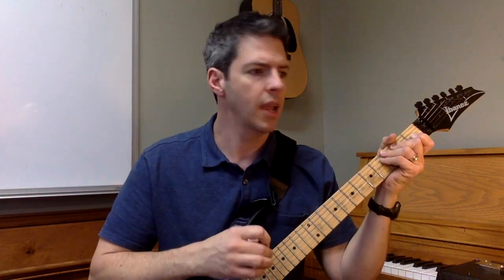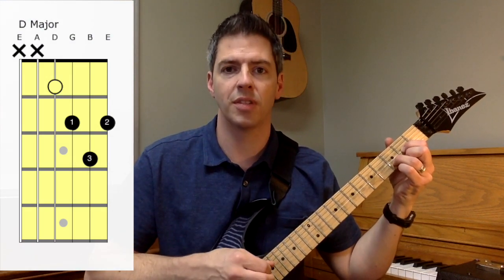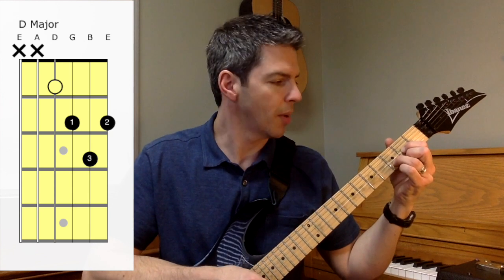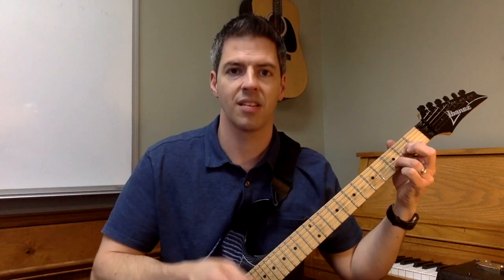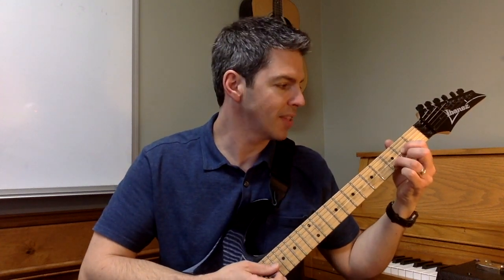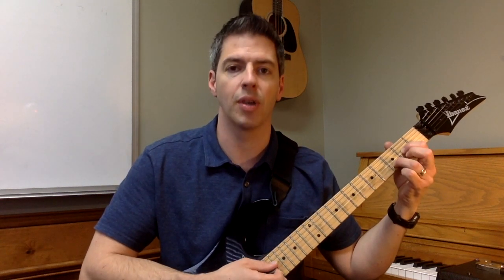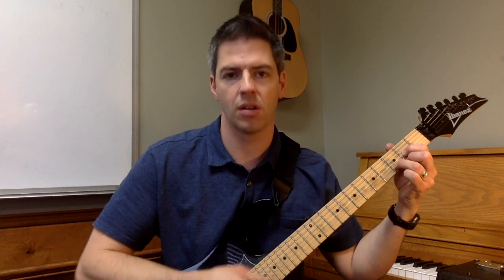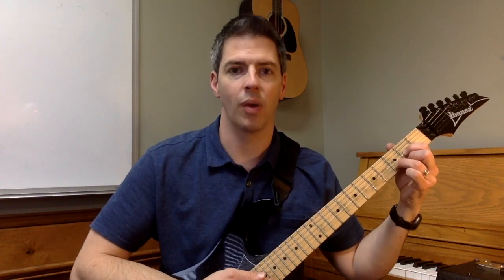Let me just give you a sample. Here's a regular D major chord and I'll post the chart for you. There's your D major chord. Now what I'm gonna do is I'm gonna pick up my second finger right there, and that's gonna lead to the open E string, and I'm gonna drop my second finger back to the second fret. So it's basically going E to F sharp. Now here it is with the hammer-on.